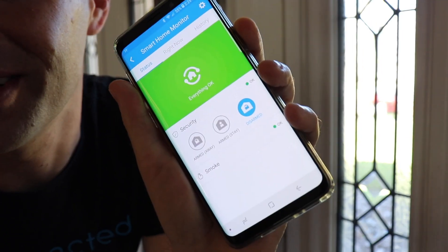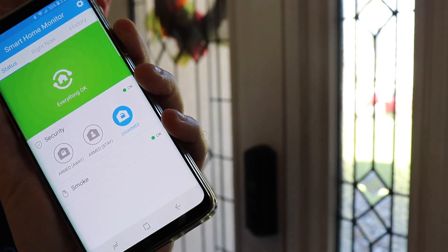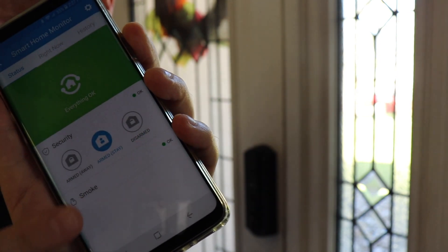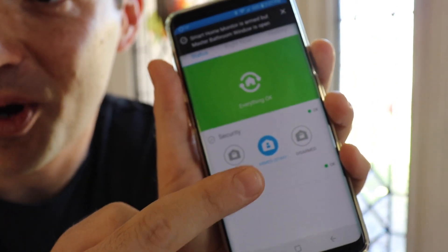Hey Google, activate good night. Okay, activating good night. You see that? It just switched into armed home mode.